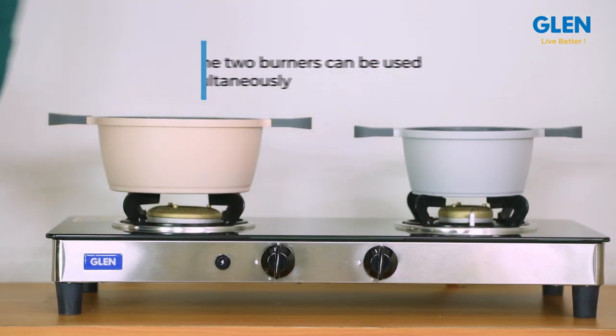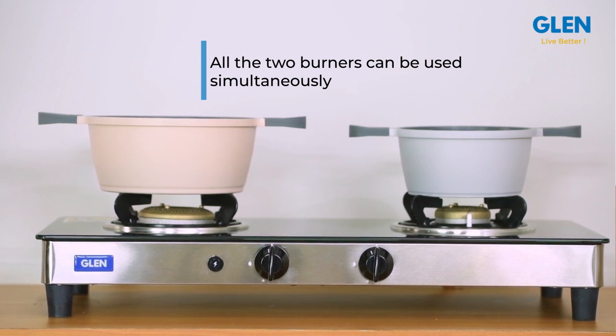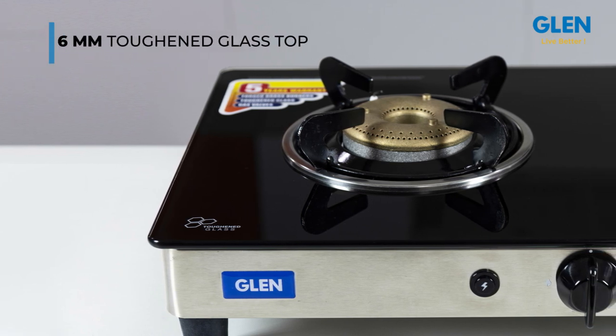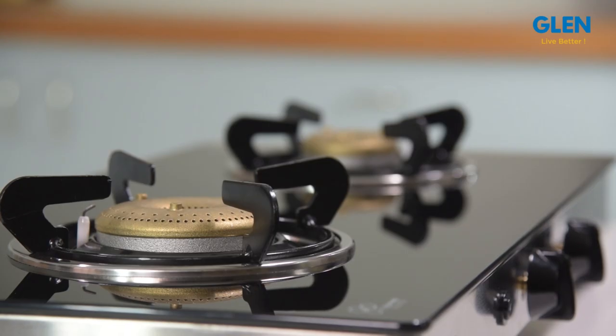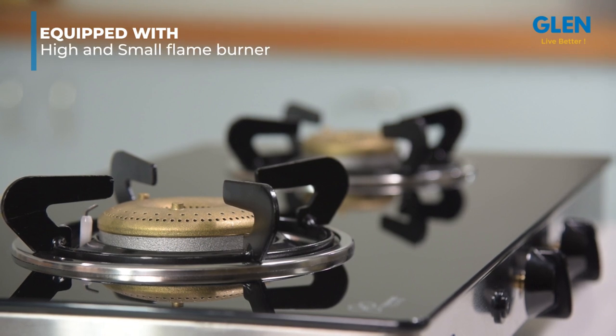Both burners can be used simultaneously, which is the most important requirement for the housewife. It's easy to clean. The 6mm toughened glass top provides a longer life to your gas stove. It has two different size burners — one high flame burner for frying or any cooking requiring high flame.